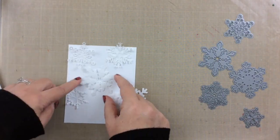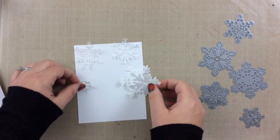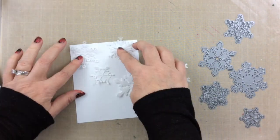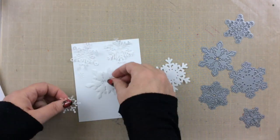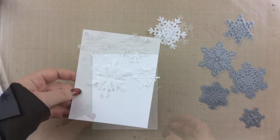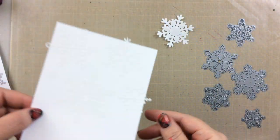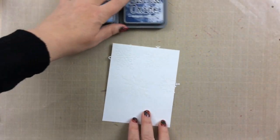I thought this was a brilliant idea because to cut these intricate snowflakes out of masking paper might be a little tricky, and then you'd also have to remove the release paper backing. But with freezer paper you just cut them out and then iron them on. Here you can see it's all ironed on, although I wasn't sure if I got all the edges ironed on, so we're going to test this out today.